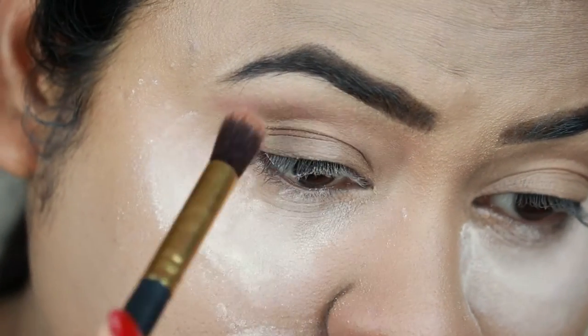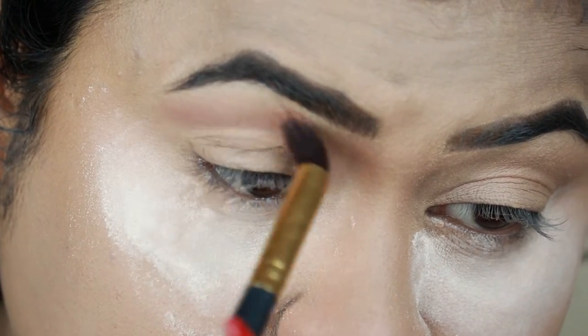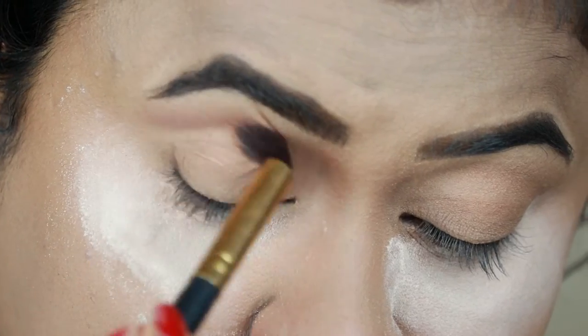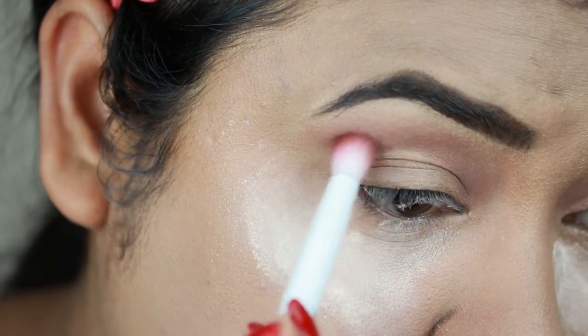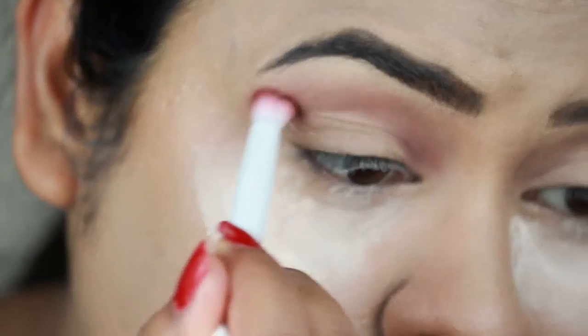For my eyes, I'm taking a transition shade from the Wet n Wild Color Icon Be a Purple palette and applying it as my transition color with a fluffy blending brush from Puna Store. Then I'm taking a second transition shade from the same palette and applying it over the first color using the Wet n Wild crease brush.